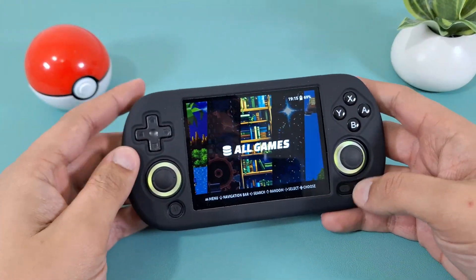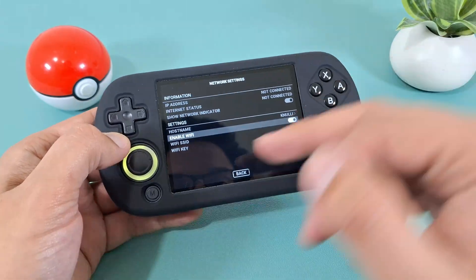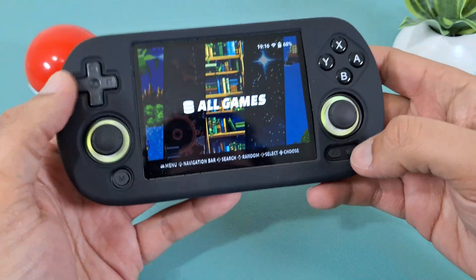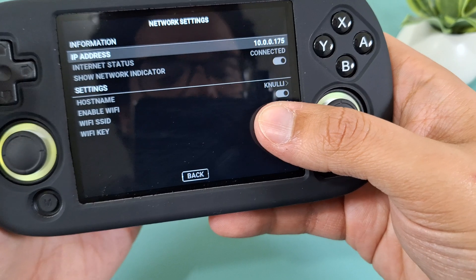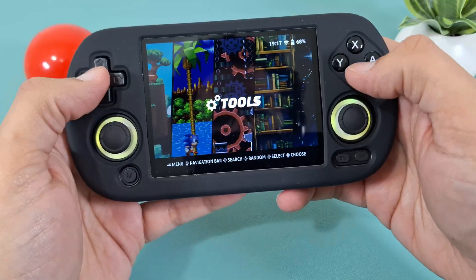Step five: connect to Wi-Fi. Press Start, go down to Network Settings, enable Wi-Fi, and then you should see Wi-Fi SSID — go ahead and connect to your network. You may need to cycle the Wi-Fi on and off a few times until you can see the connected status symbol on screen. Once you're connected to Wi-Fi, you're good to go.